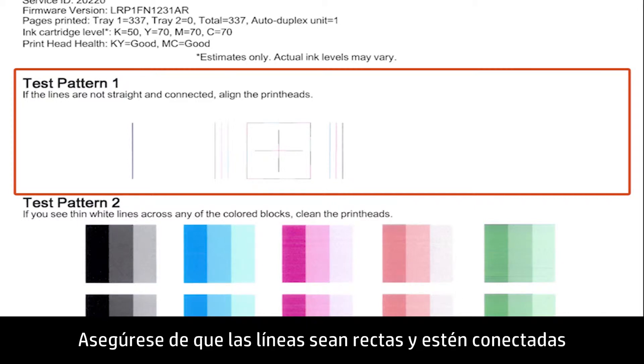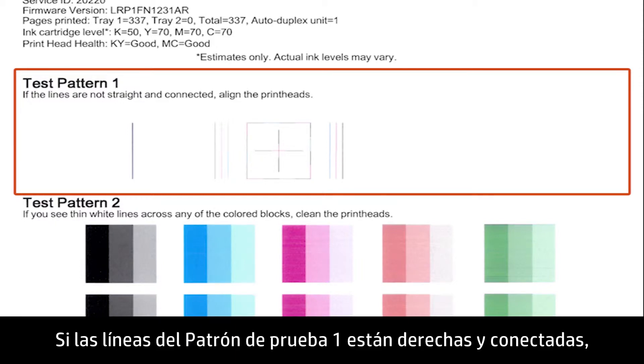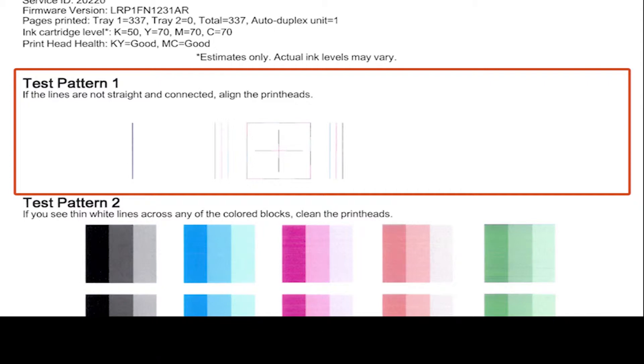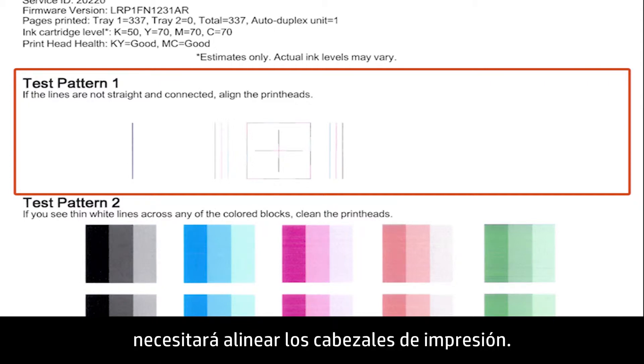Make sure that the lines are straight and connected. If the lines in Test Pattern 1 are straight and connected, skip ahead to evaluate Test Pattern 2. If the lines in Test Pattern 1 are not straight and connected, you will need to align the print heads.